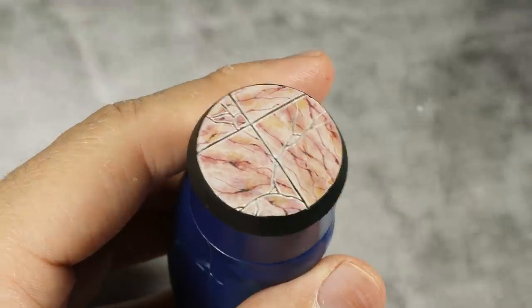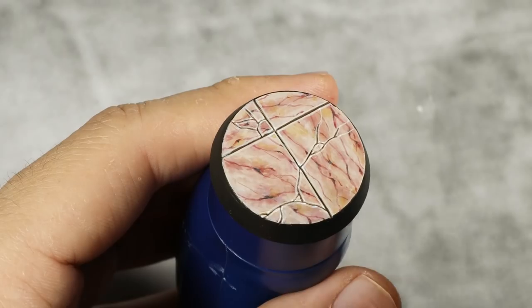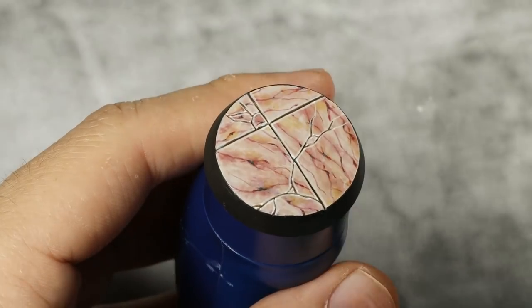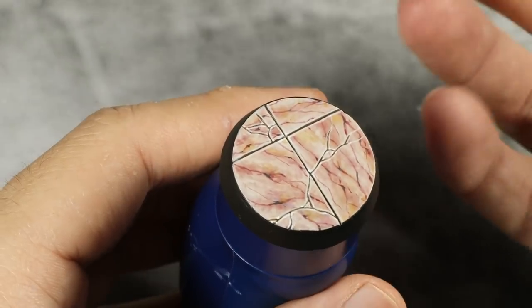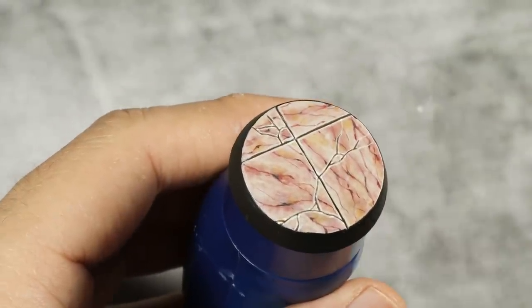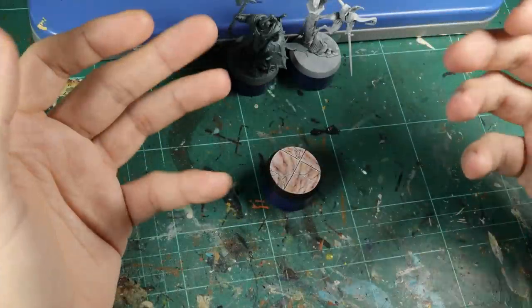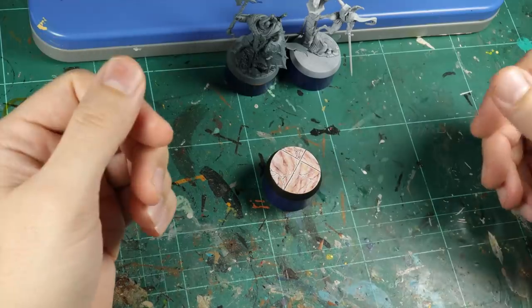With that last step done our base is painted. I highly suggest you do a black ring around the base because it really helps bring out all the color and texture that you've done. As always I really hope you enjoyed this video and I'll catch you in the next one — bye!